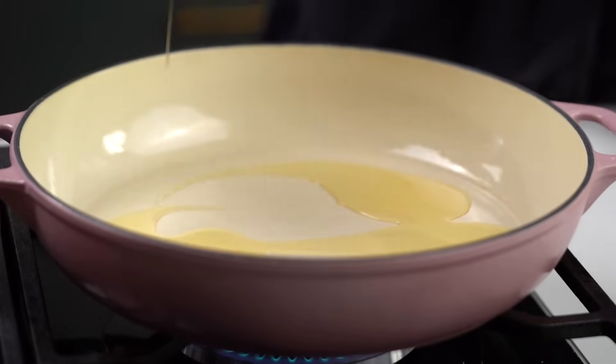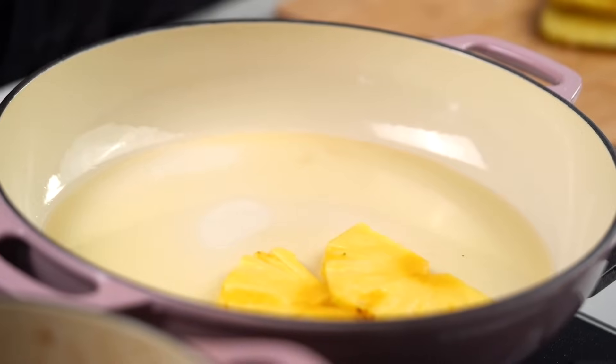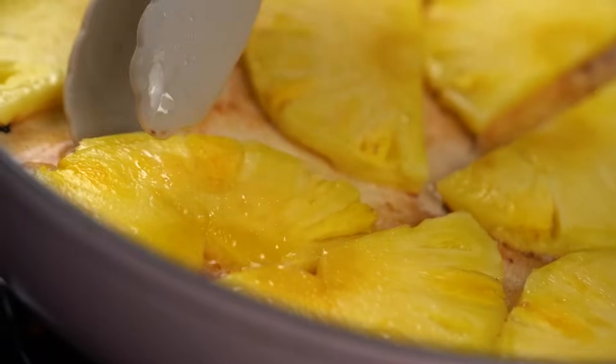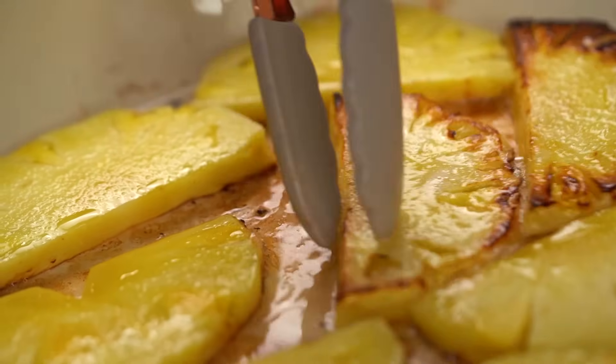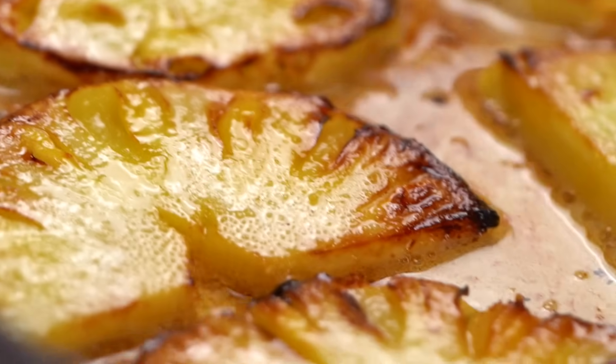Into a hot pan with a little bit of oil. The idea is that we want really lovely color on the edges of our pineapple. Pineapple is such a happy fruit — you think holidays, cocktails, sunshine. Turning those pieces over — see that really lovely dark brown edge? That's exactly what I want. It kind of gives the pineapple so much more of a dimension of flavor: slightly bitter, not as candy-sweet. It's really cool.